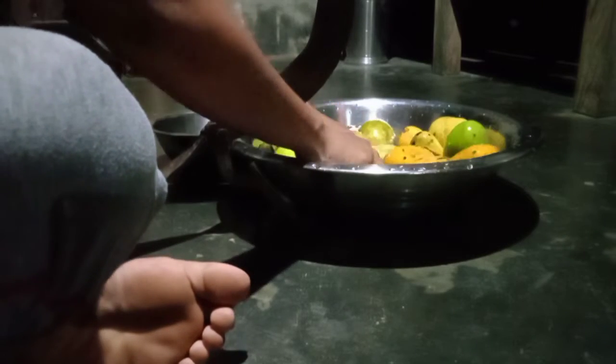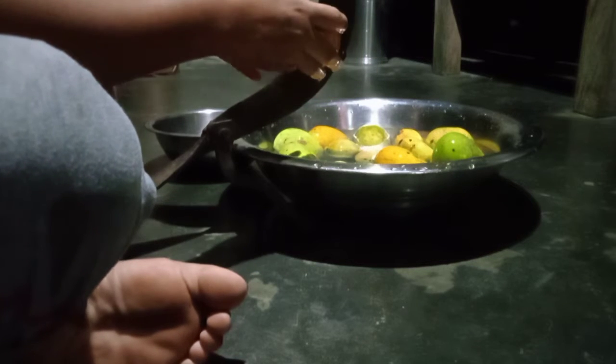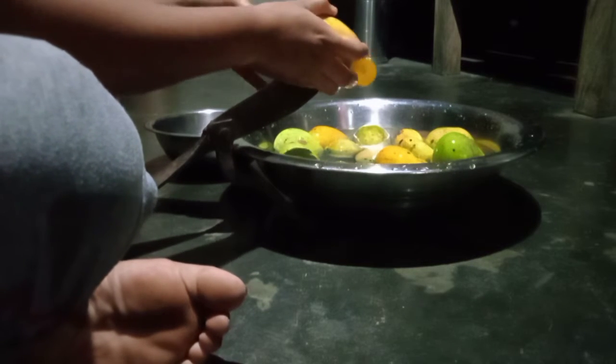Hello my YouTube family, how are you? Today we are going to make mango chutney — sweet chutney.